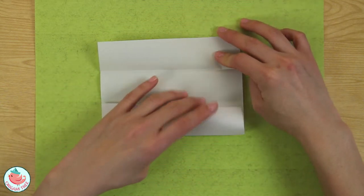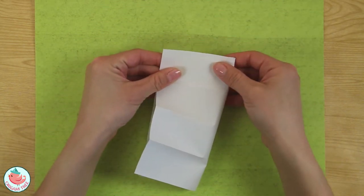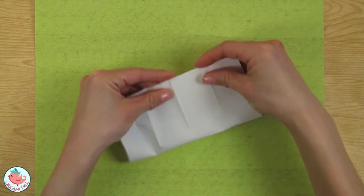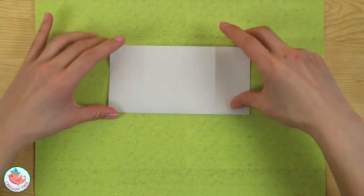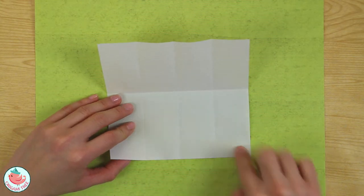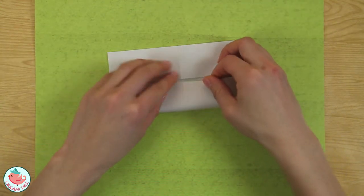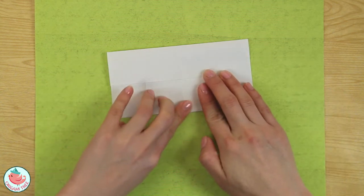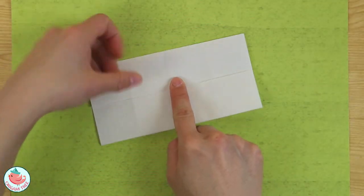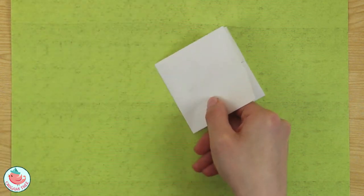Now unfold all the folds we made, then fold it in half this way. Crease that in and unfold. Then take the bottom side and align it to the center crease, and do the exact same thing on the other side. Rotate and repeat. Now I'm going to fold this over in half just to reinforce that center crease and make it easier to see on camera.